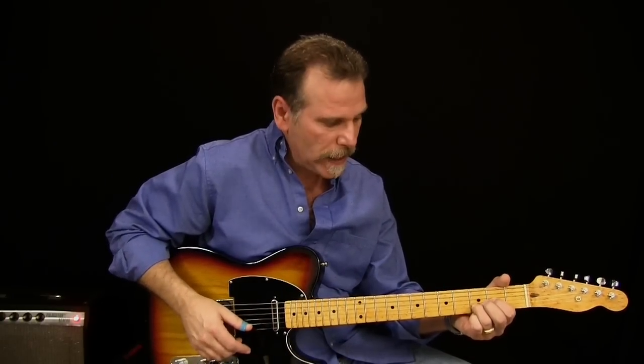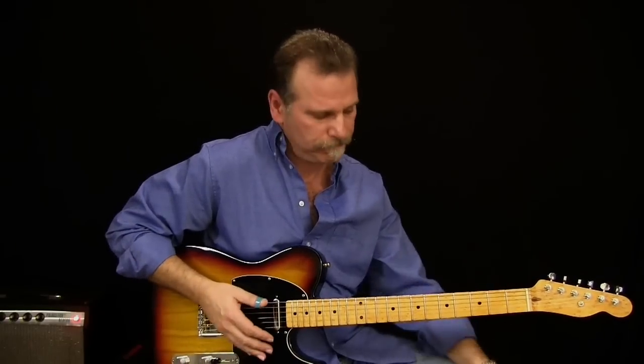Our low E chord — it's just a 1, 4, 5. D — we got a G — back to our D, A, and then D. So we've got D, G, and A in the song.